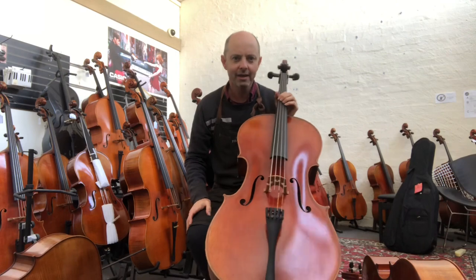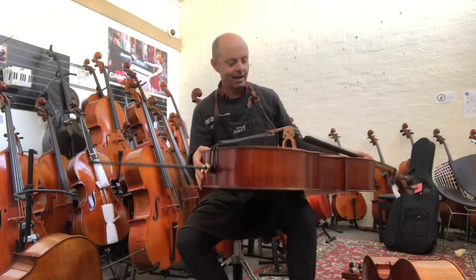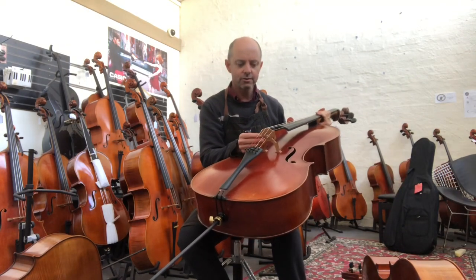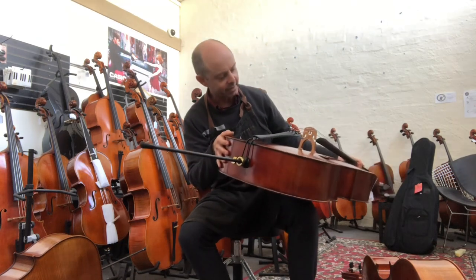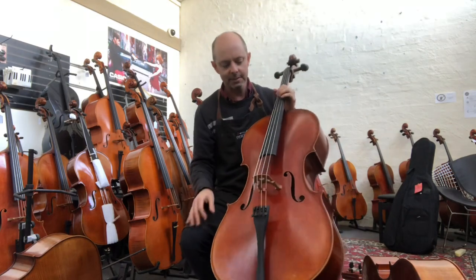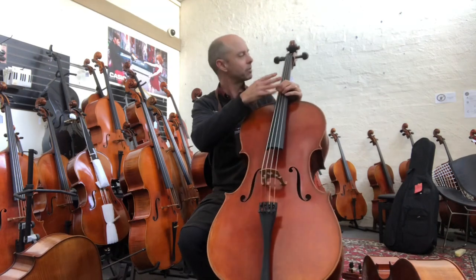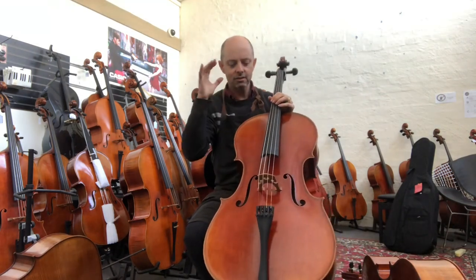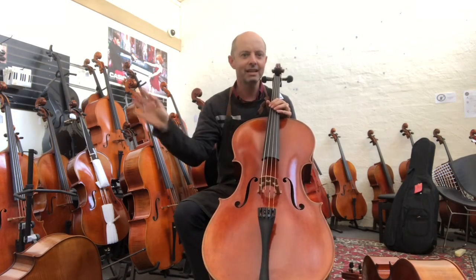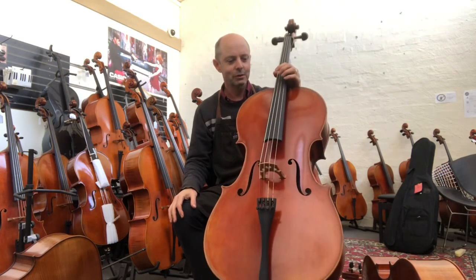These cellos have all been set up by a genius called Richard at Whitehorse Music — he's a very intelligent man. I have made the bridges for each one using the best quality bridge blank I can get, an Aubert Deluxe bridge, carved by myself. I've also made a new sound post inside each one, planed the fingerboards on all of them, and refitted the pegs. There's a huge amount of work that goes into them, and each one of these cellos will sound completely different in different shops depending on which luthier sets up the cello.